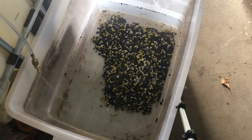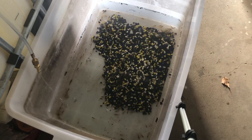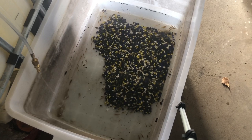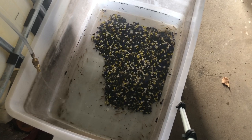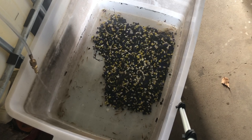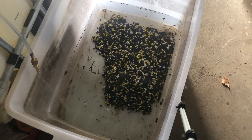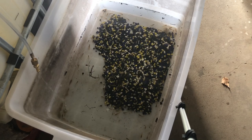All the fish seem to be healthy at the moment. I'm sure we're going to lose a few, but we'll see how they go. We'll get back to you shortly when we've finished the acclimation process.